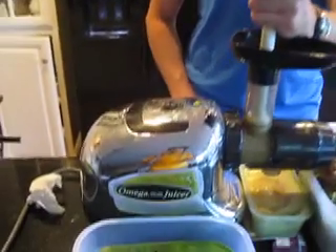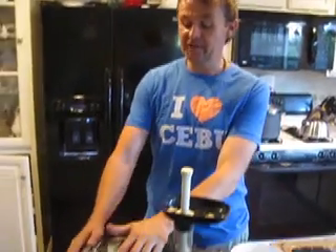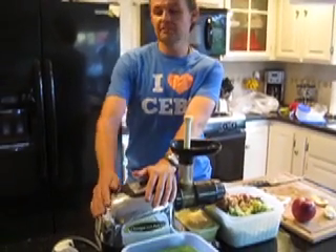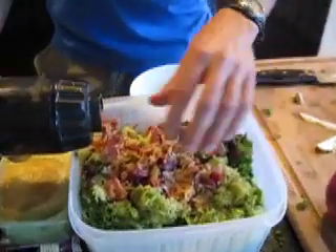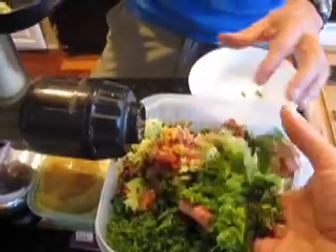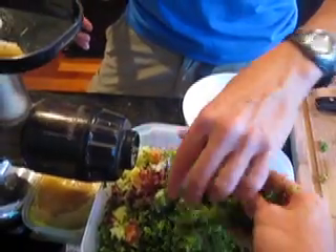The juicer I'm using is an Omega 3000. This is a really great juicer — it's got a huge engine on it, which is very important for juicing greens because you need a lot of power to get all the juice out. It's called a masticating juicer because it presses against a kind of grill to extract all the juice.